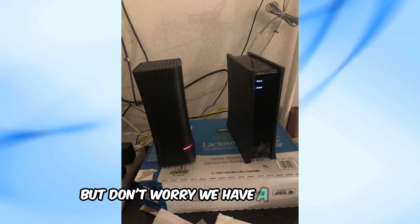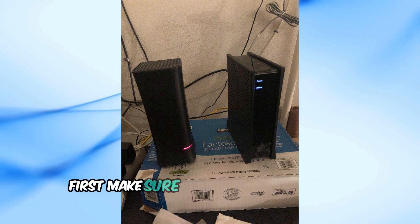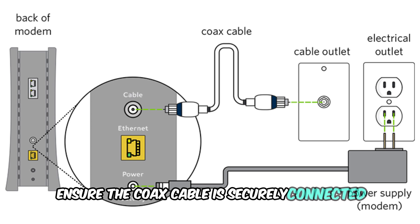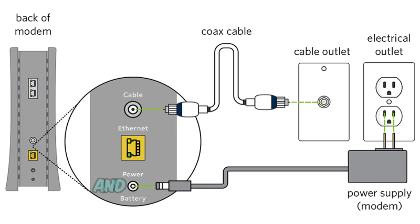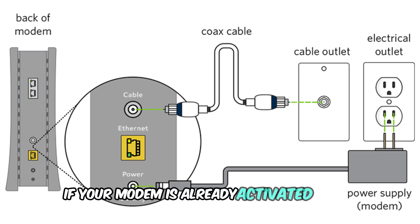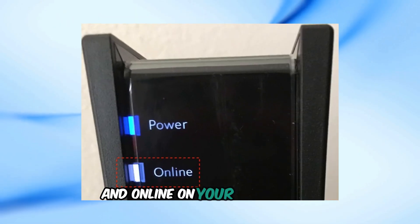But don't worry — we have a few steps you can try before reaching out for a replacement. First, make sure everything is connected properly. Ensure the coax cable is securely connected, the Ethernet cables are firmly plugged into the ports labeled Internet, and your modem is activated at activate.spectrum.net. If your modem is already activated online, look for a solid blue light next to power and online on your modem.